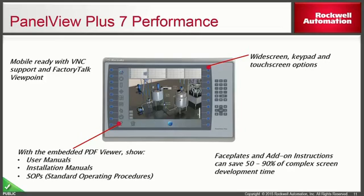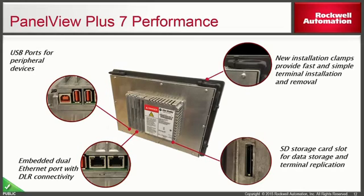Widescreen and keypad options will also exist with the performance. The PanelView Plus 7 performance has a different design — it's not as deep as the older PanelView Plus 6. You'll notice embedded switch ports at the bottom left corner, three USB ports for peripheral devices, an SD card slot for data storage or terminal replication, and new installation clamps to make installation or removal quicker than ever before.